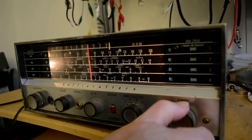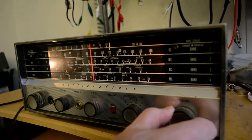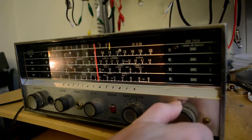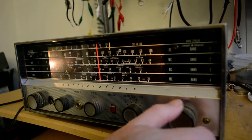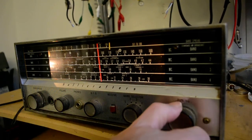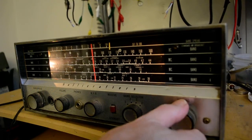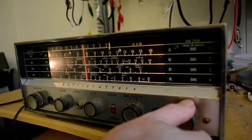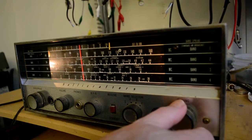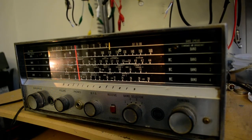I don't know what that is. The band is open pretty high — they're up around 17 MHz. Let's go lower, below 14 MHz. Here are the AMs. More AMs.